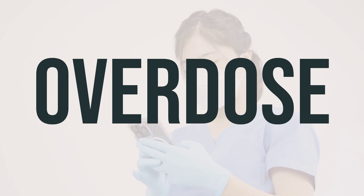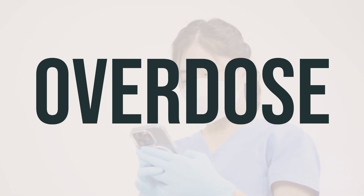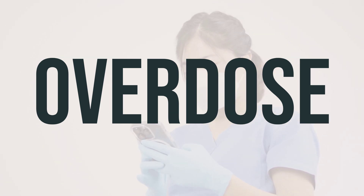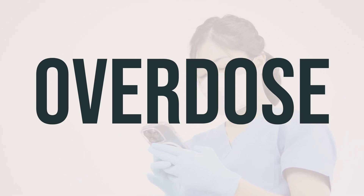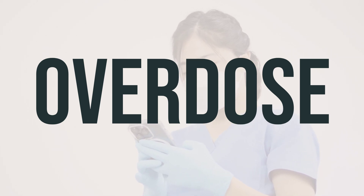If this medication is swallowed, it can be harmful. If someone takes too much and experiences severe symptoms like passing out or difficulty breathing, it is important to seek immediate medical attention. In the US, you can contact your local poison control center at 1-800-222-1222. In Canada, residents can call a provincial poison control center. Always be cautious with this medication and keep it out of reach of children.